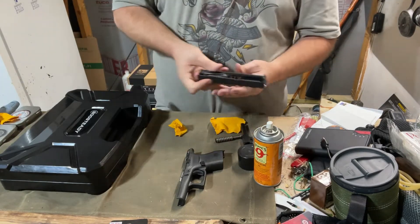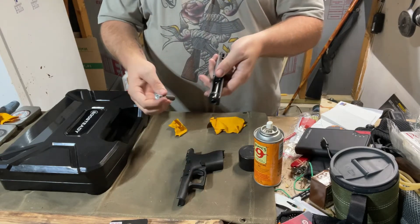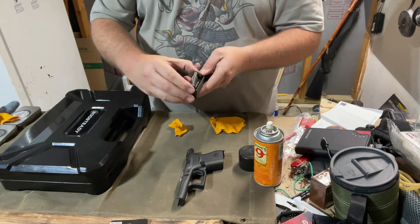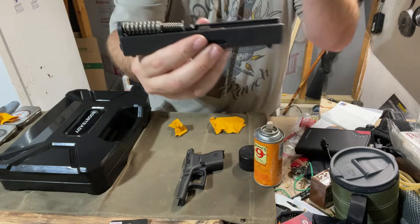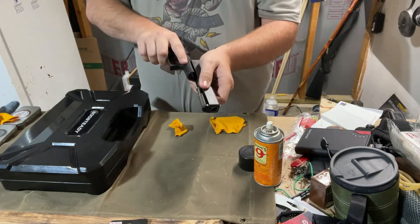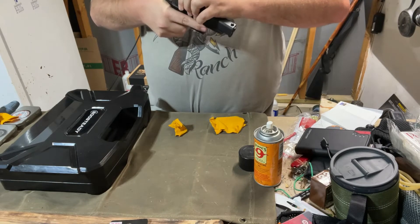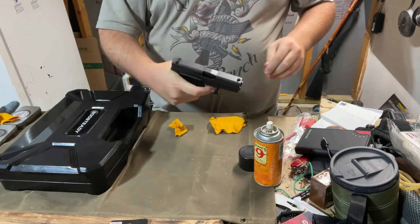Let's put it back together — you've got to be able to put it back together once you get it taken apart. Barrel goes back in, spring goes in. Remember with the spring, you want it to go all the way down there — don't just put it up on top or it won't work at all. Slide it back in and you're good to go.